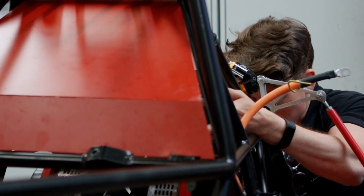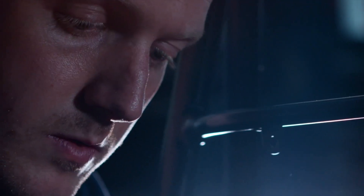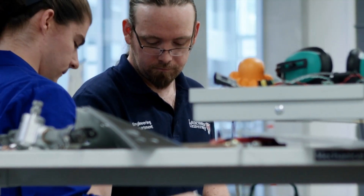My goals for the car would be to definitely see it running. If the things I've designed work properly, then I'd be over the moon, because I've done something right. I think the main aim is just to get a working car, because that would be a huge step forward for Lancaster Racing to have an electric car.